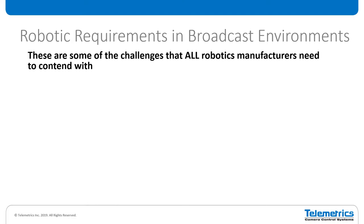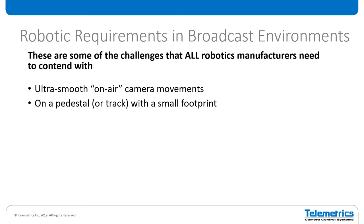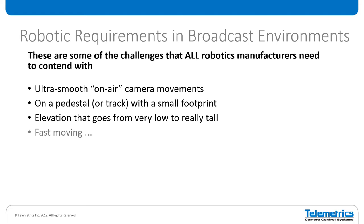Thinking about the robotics requirements in any kind of broadcast environment — and these are issues that all robotics manufacturers need to contend with — you need to have on-air camera movement that really emulates what a seasoned, experienced manual operator would achieve, with that nice natural-looking movement. You want to be on a track or pedestal with a small footprint, since studio space is at a premium. You need elevation that goes from really low to really tall to get those nice sweeping boom-like movements for dramatic effects and opening shots. It needs to be fast moving but without making any noise.